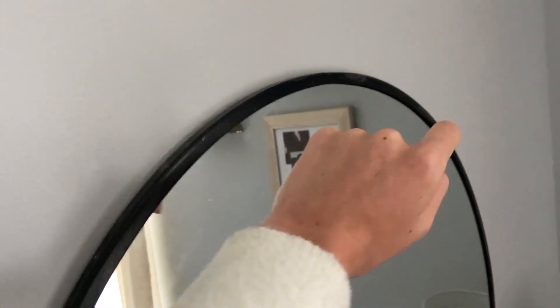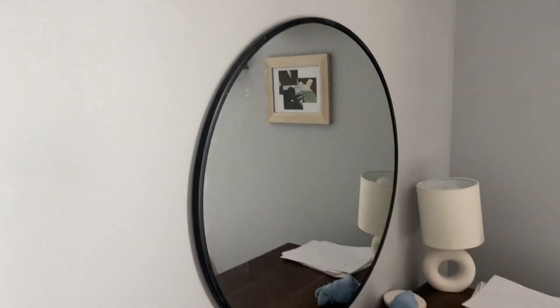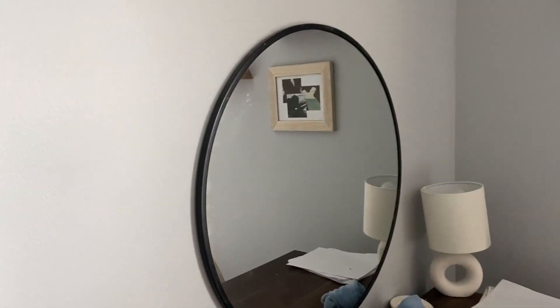There's just a little hook part in the back and I just screwed a screw into the wall and hung it like that. Super easy and convenient to do, takes no time.